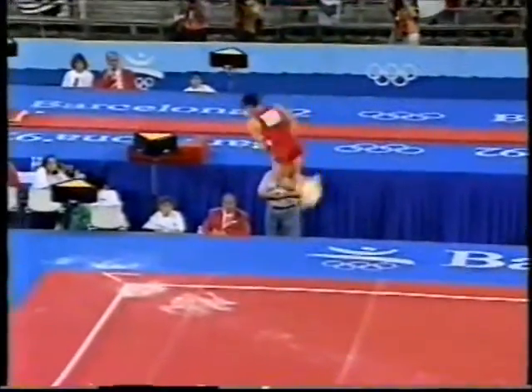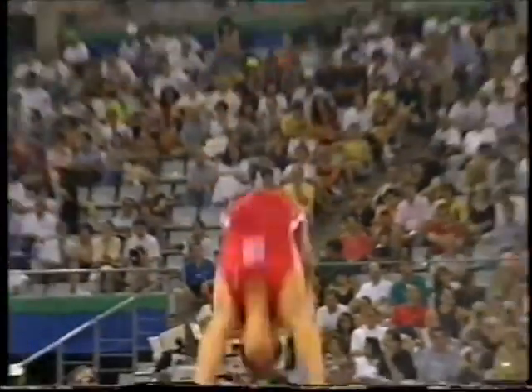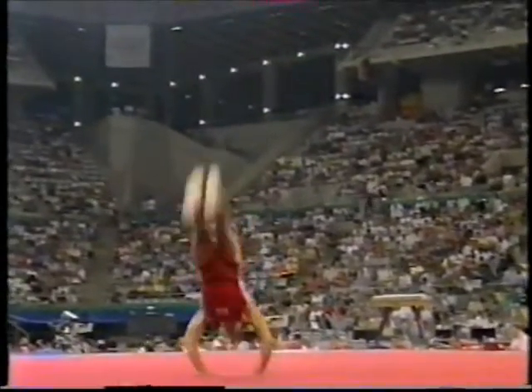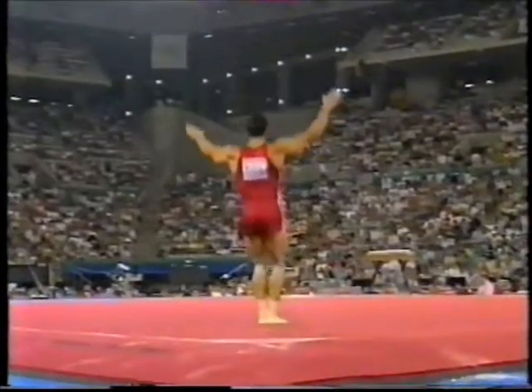Start, double twisting double back somersault in the tuck position. Two whip over somersaults into the backflip, and a double twist — and watch this — punch front.